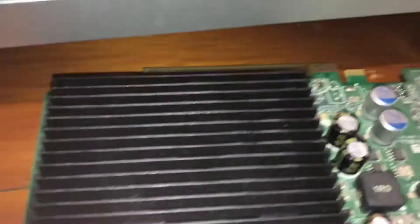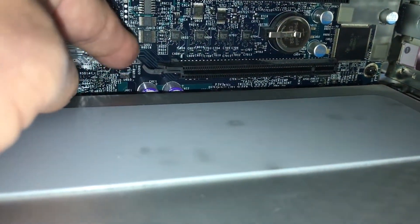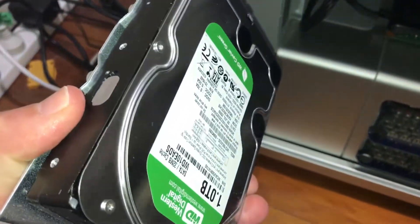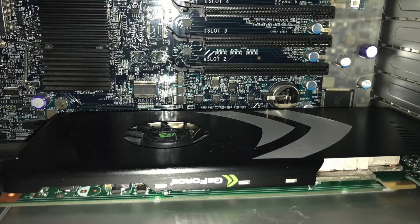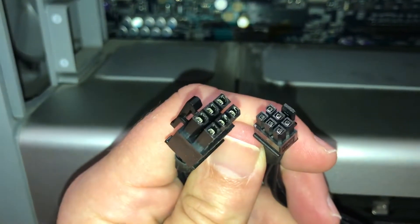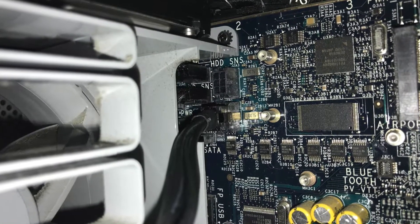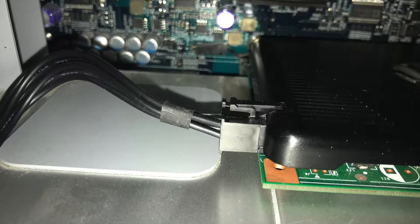That doesn't have a power cable, so that's easy to get out. We're going to put the new card in the same spot. The second hard drive bay is sort of in the way when you're plugging in the power cable, so if you've got a drive in there, pull it out. Put in the new card, same place. Make sure you get it in the slot without breaking it. There are two plugs — the small one goes on the motherboard, connect it down the bottom with the little clip facing the motherboard. The other end goes at the end of the card.